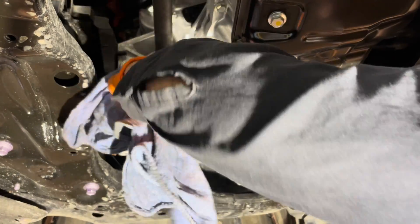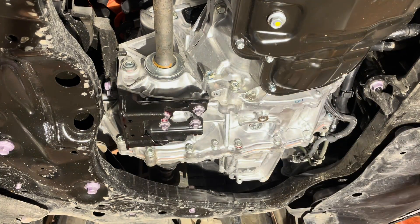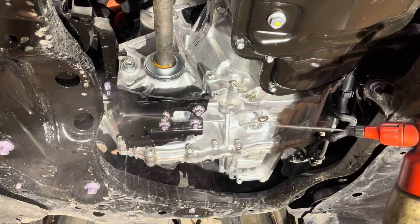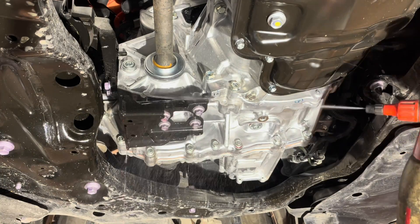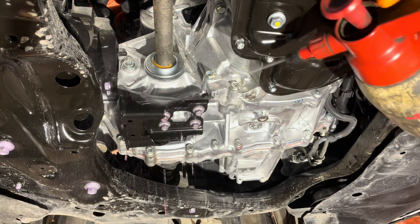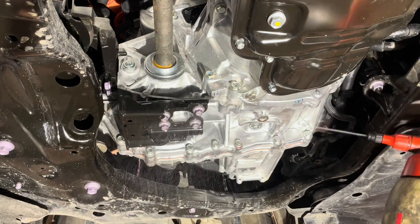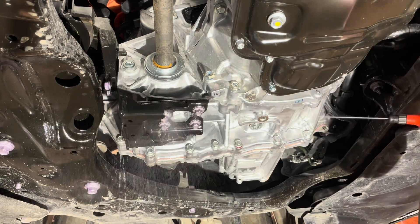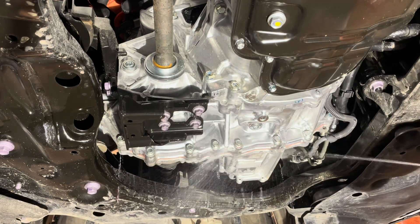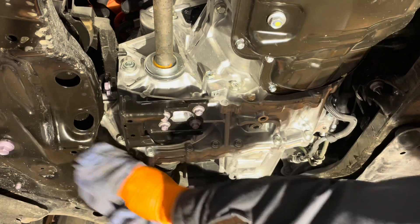Tighten the fill plug to 37 foot-pounds. Let's wipe up any mess here so we don't end up with a stain on the driveway. You can use some brake and parts cleaner to clean off any of the oil — it's really good at washing it out. Spend some time to clean out any of the little crevices where oil might be hiding, otherwise you might see a bit of a spot under the vehicle the next day. Make sure the drain area is all clean too, then wipe it off and we can reinstall that shield.